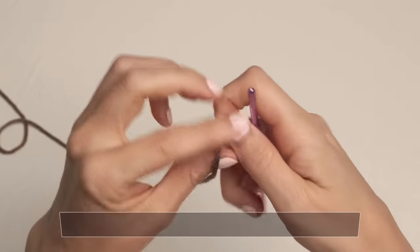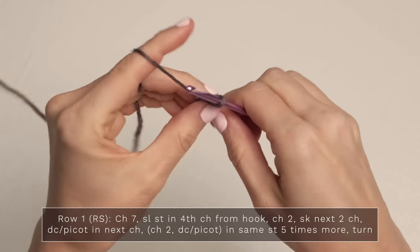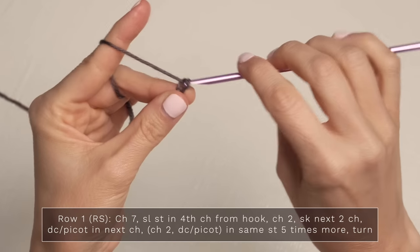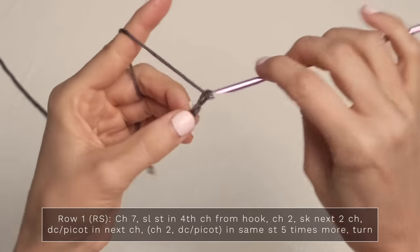Here's how you make this shawl. We're going to work five rows to get started. For row one, we're going to go ahead and start with a slipknot, pop that onto your hook, and then work chain seven — one, two, three, four, five, six, and seven.